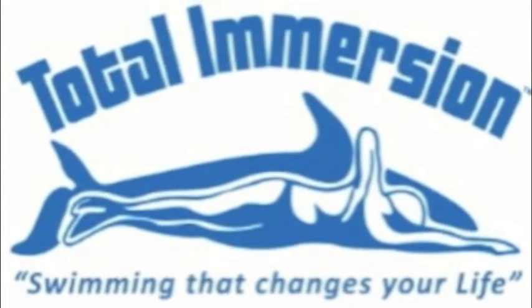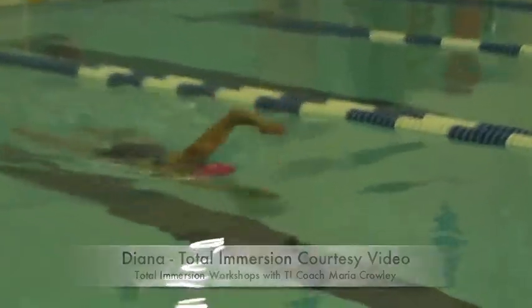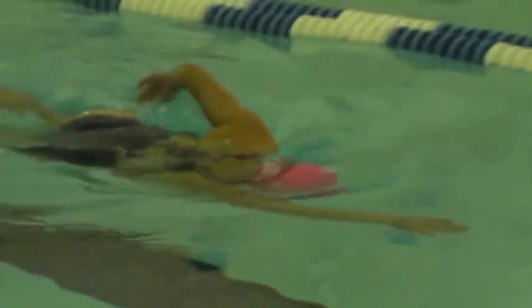This is Diana, an athlete of Moira's, whom I saw at the Y, and so I just offered to go ahead and do her video for her. And she's looking really great.